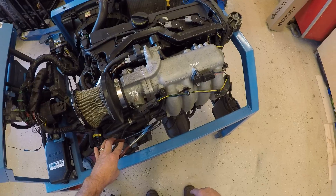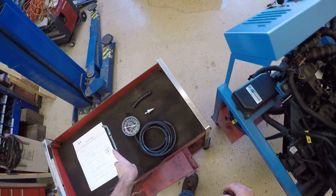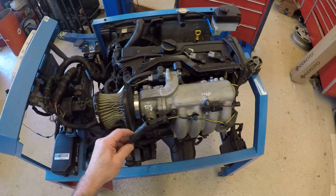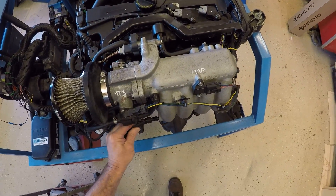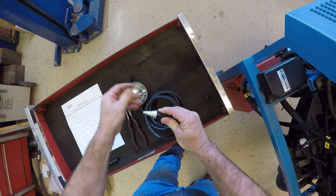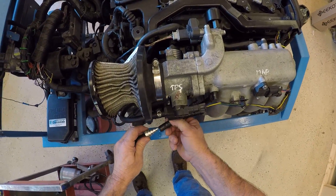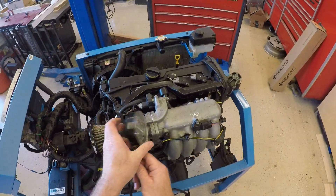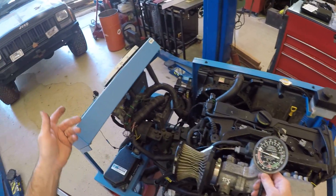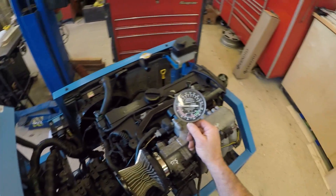I'm going to grab my pliers, grab it, and twist it off. Now I can put my hose and take my adapter and put it on here, then hook this up — and now I have my gauge connected. I'm going to start the engine for step two: what is my vacuum at idle?